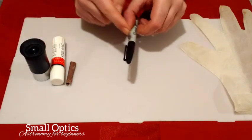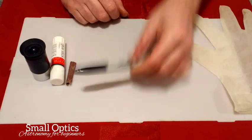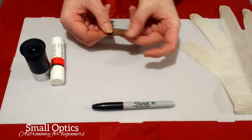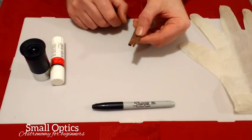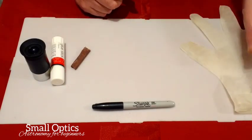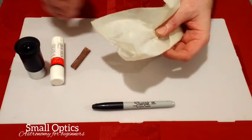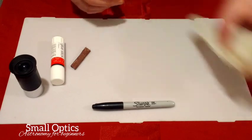You'll also need a permanent marker — Sharpies are perfect for this. You need just a small piece of sandpaper, or glass paper, in a normal medium grade — not too coarse, about the roughness of a nail file. And optionally a latex glove, just to keep your fingerprints off the lens since we're going to be fully dismantling it. If you have a lens cleaning kit, you can skip the glove.